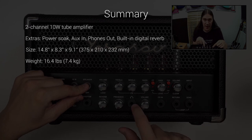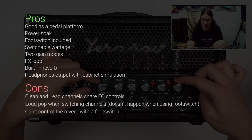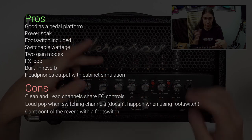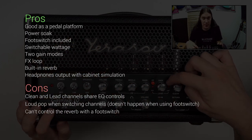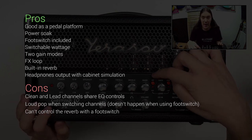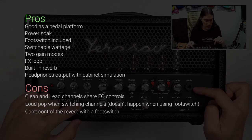I would say it's about half the size of a standard amp. With all its features, it's a good choice for practicing at home, but it's also loud enough for gigs and very pedal-friendly. On the other hand, the EQ controls are shared between two channels, which makes it kind of hard to find the right balance. I also noticed a loud pop noise when switching channels with the button on the front — though it doesn't happen when using the foot switch.